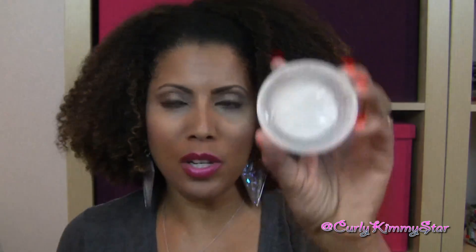So this gel was actually sent to me by NaturallyCody.com, but this is my own and honest opinion and I was not paid to do this review. So here it is, here's what it looks like.